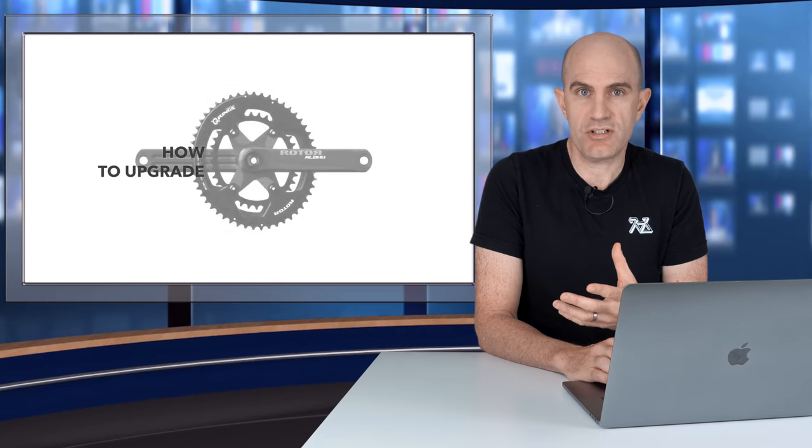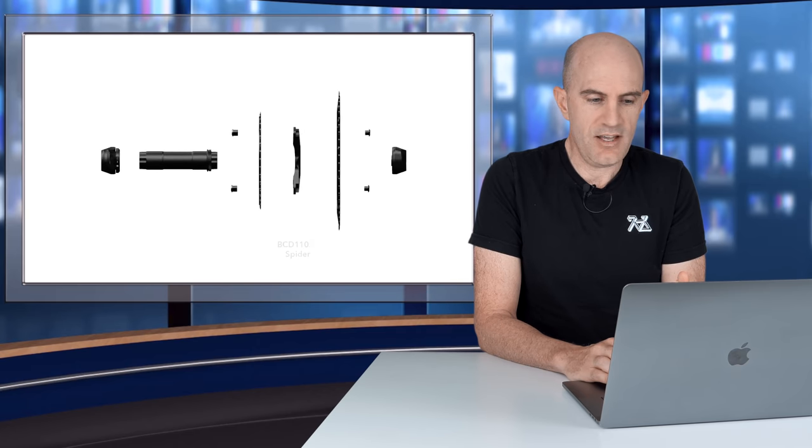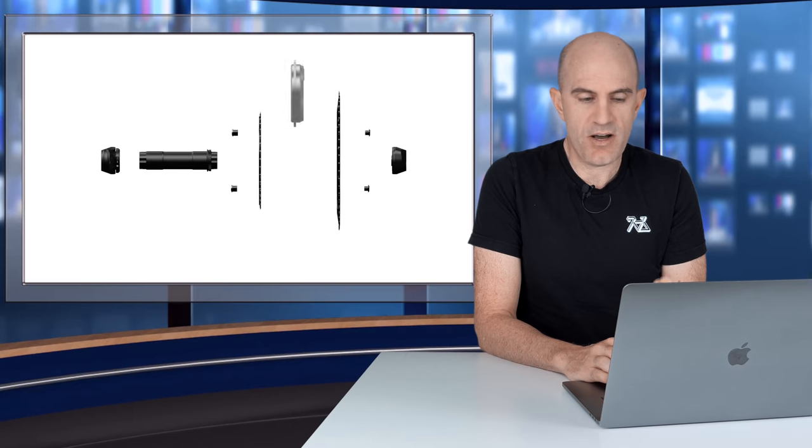There's a great graphical representation of exactly how this modular system works — how to upgrade an existing compatible crank set. You can see it all comes apart: drop out the existing spider, drop in the InSpider, bolt it all back together, and away you go.